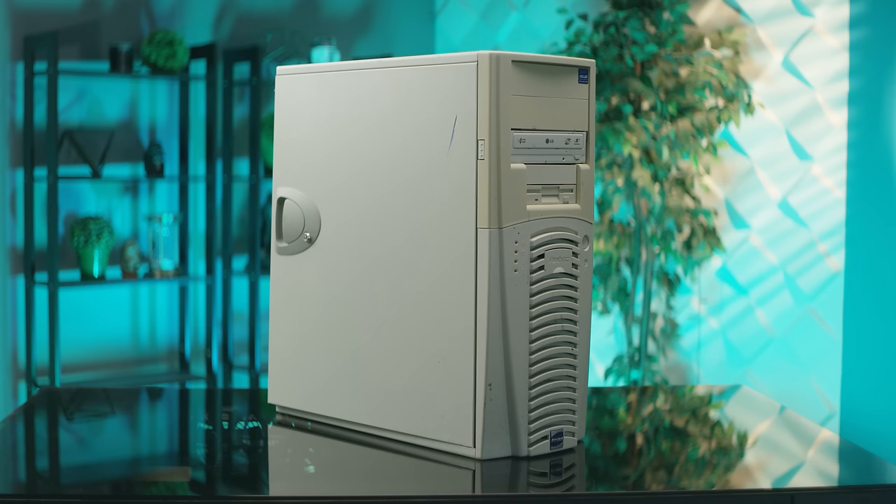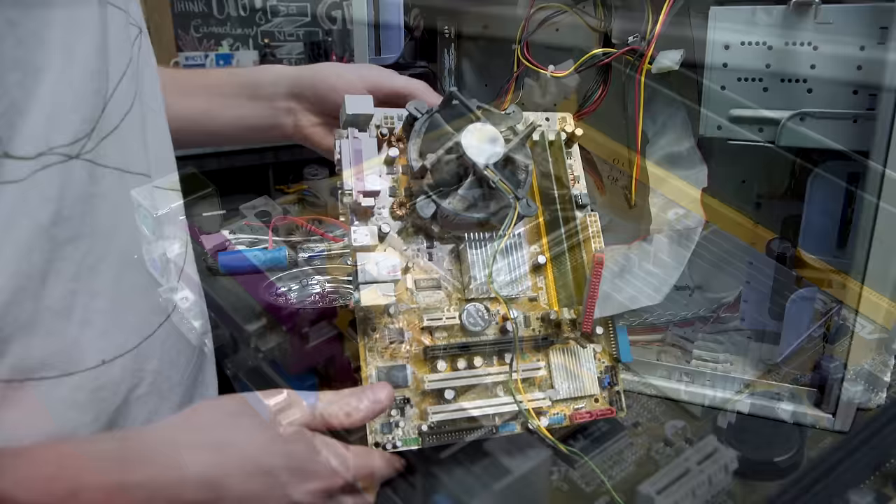Opening it up, the insides actually could have been a lot worse, all things considered. I wonder if this thing has even been opened since shortly after it passed QC back in 2003. I really hate that that's a long time ago now.